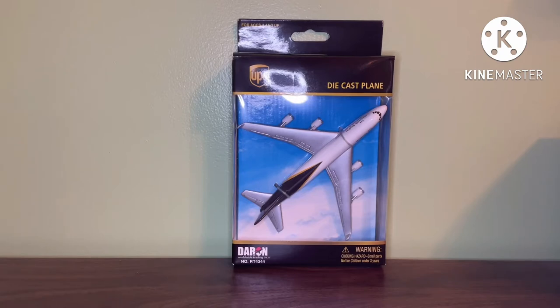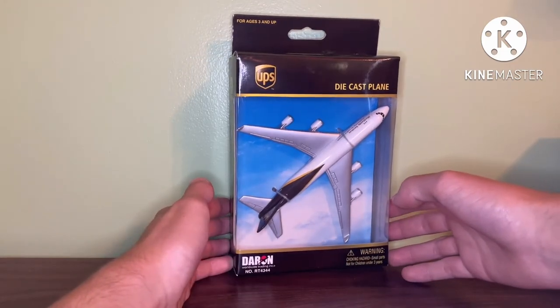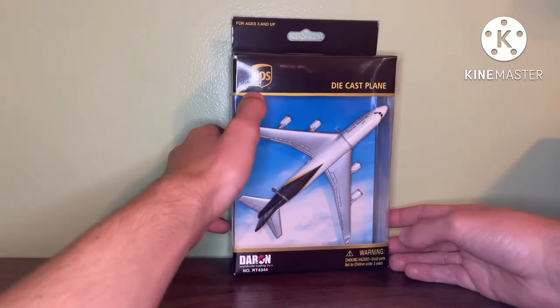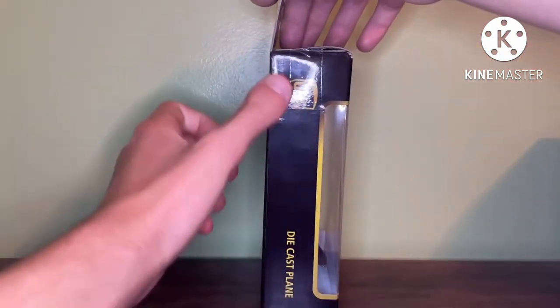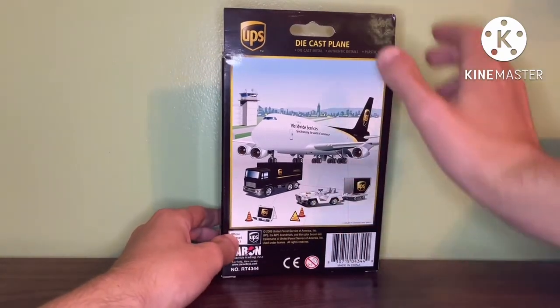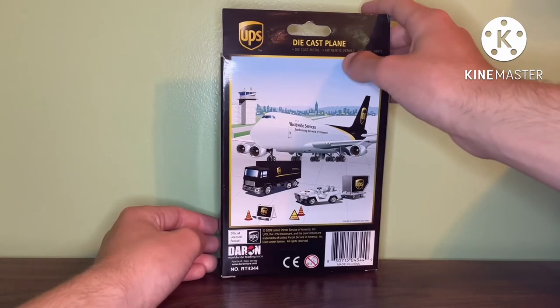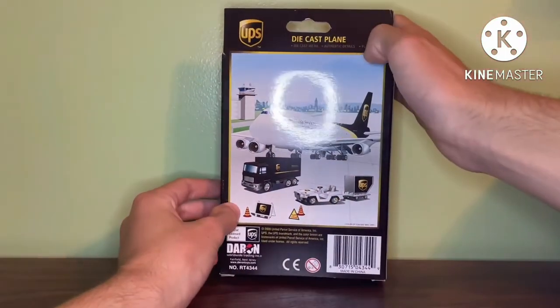For the review of the box, it pretty much looks like the other UPS 747 boxes — there isn't a whole lot different. Up at the top of the box is the UPS logo and the die-cast plane, and at the bottom is the Daron logo and the warning logo. The same thing is on the side with the UPS logo and the die-cast plane. On the back of the box there is a UPS logo and the die-cast plane, but what is kind of interesting is that right under the die-cast plane it says 'Die-Cast Metal, Authentic Details, and Plastic Parts,' which usually would be written on the front of the box — but for this one it is only written on the back.